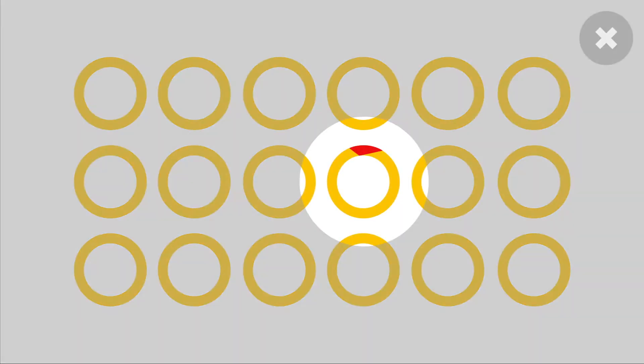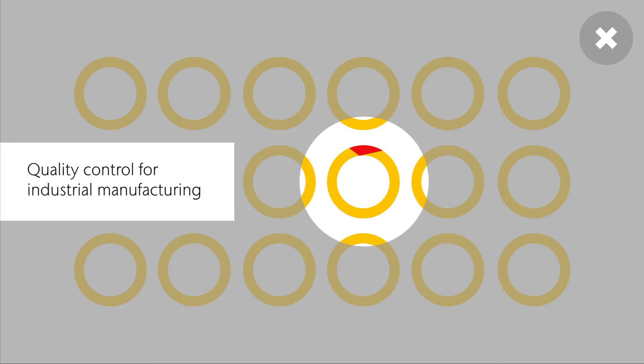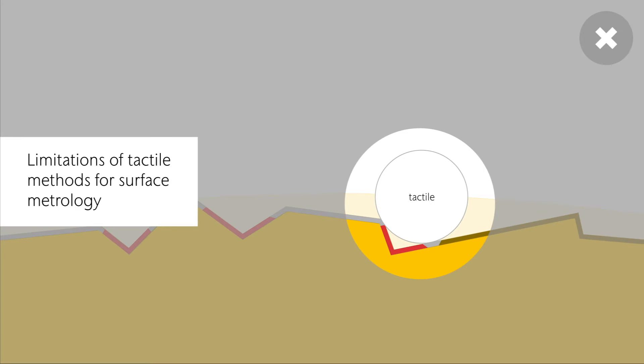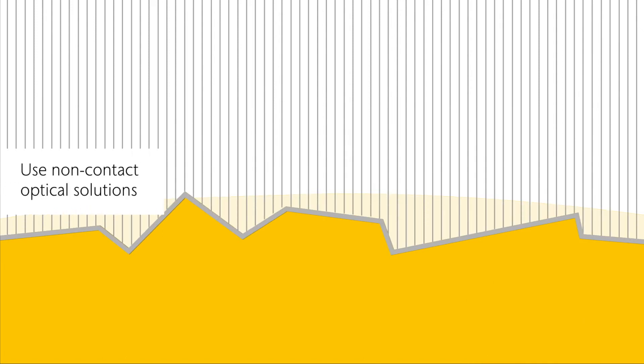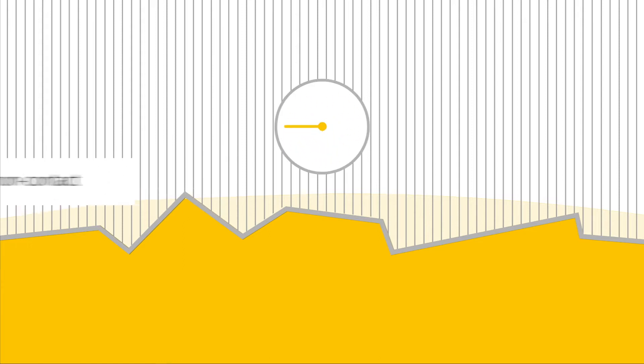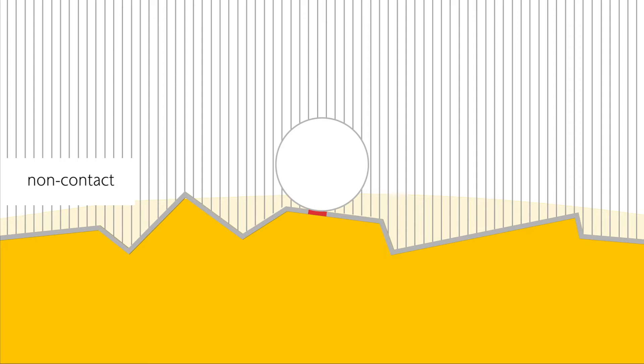The latest generation metrology solutions allow measurement in production environments. Surface metrology characterizes the samples in detail. Stylus-based techniques are increasingly challenged due to surface properties or mechanical interferences. Use non-contact optical systems from the Polytech Topmap family to analyze the entire sample surface quickly and precisely, without contact or the risk of damage.